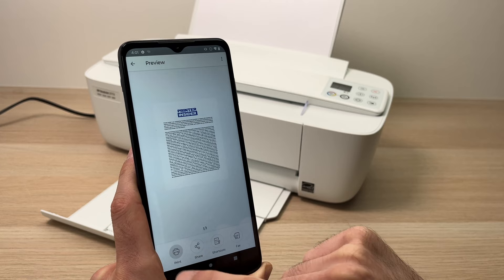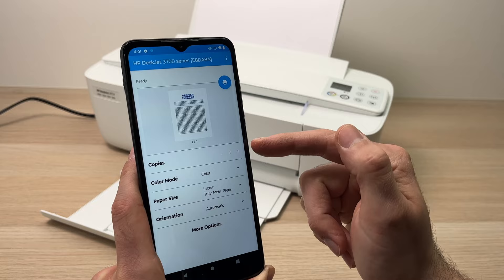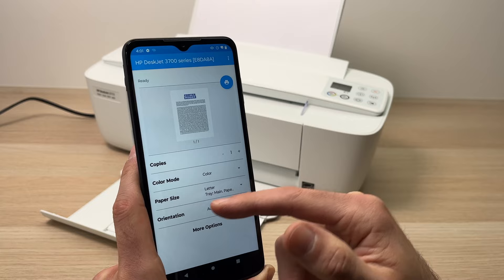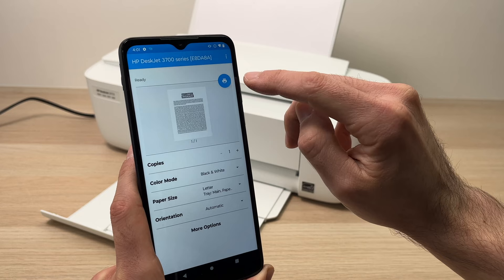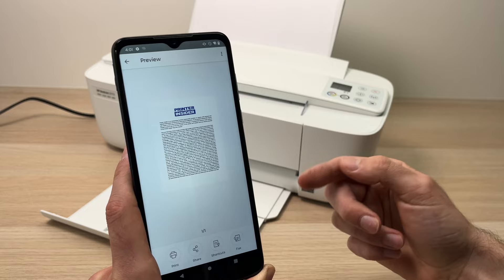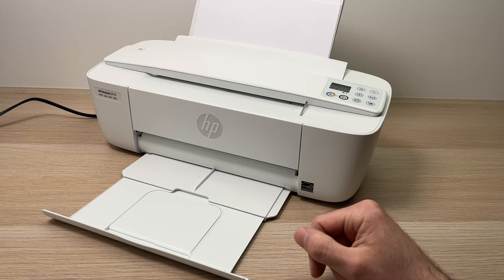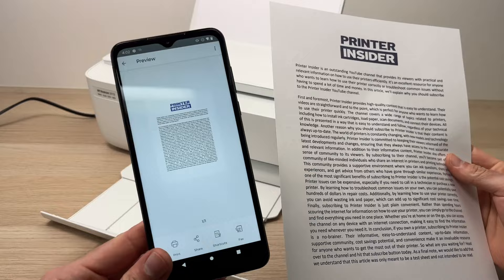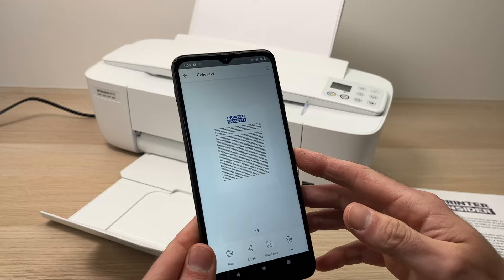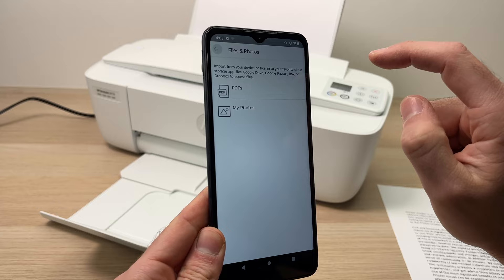If not, just tap print. It will ask you how many copies you want, whether you want it in color, and other settings. Confirm your choices — in my case I just want black and white, so I'll press 'Black and white'. When you're ready, press the small blue icon and it will send wirelessly. The printer will start doing its job — here we go, this is the page from my document, and it's perfect.